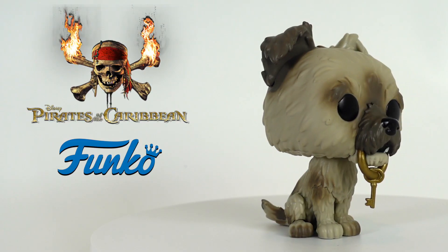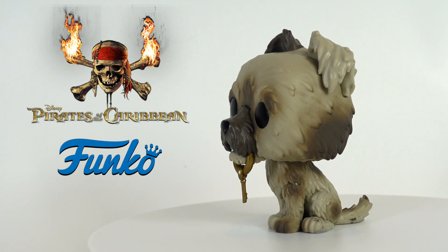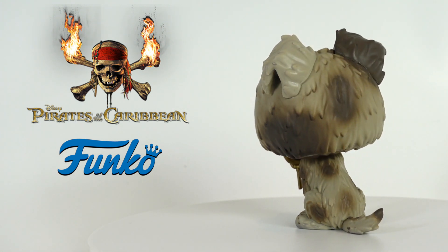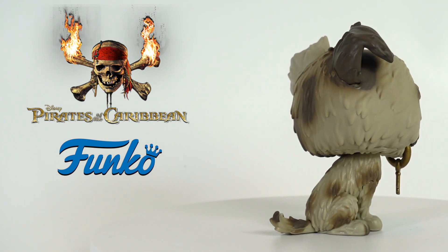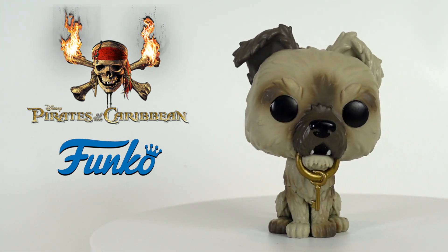As you guys can see, he's wearing this foam gold key in his mouth. He has these nice eyes. I especially love how they use all these colors on him to make him look kind of dirty — he's looking really scruffy. And as you guys can see, he has two different colored ears. You can see his little teeth sticking out. It's a really simple pop of a dog, but I really like all the fur texture on this one.